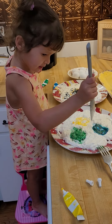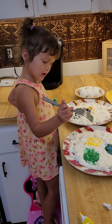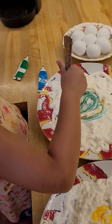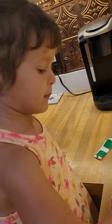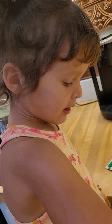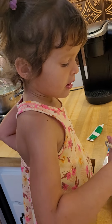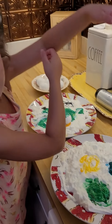Let's take the fork now. Don't touch my plate, go to your plate and gently stir it. Now we will put the eggs on top and we're going to roll the eggs. Whoa, now it's light green — it looks like frosting!